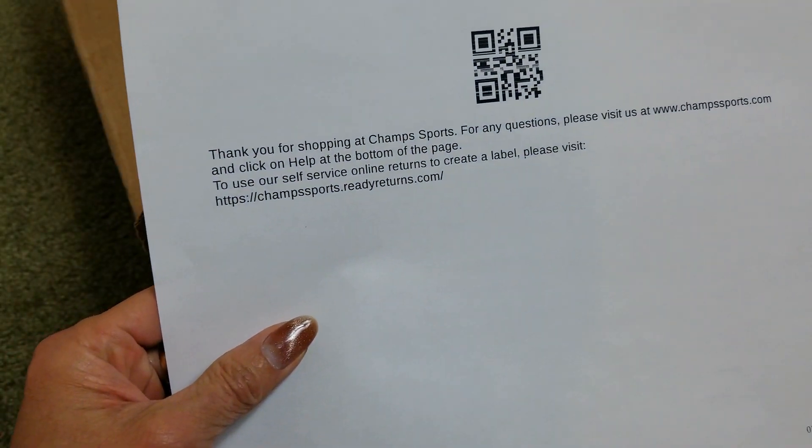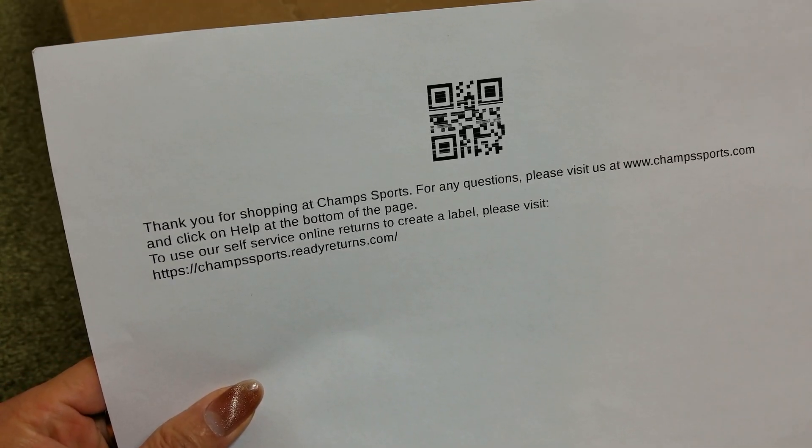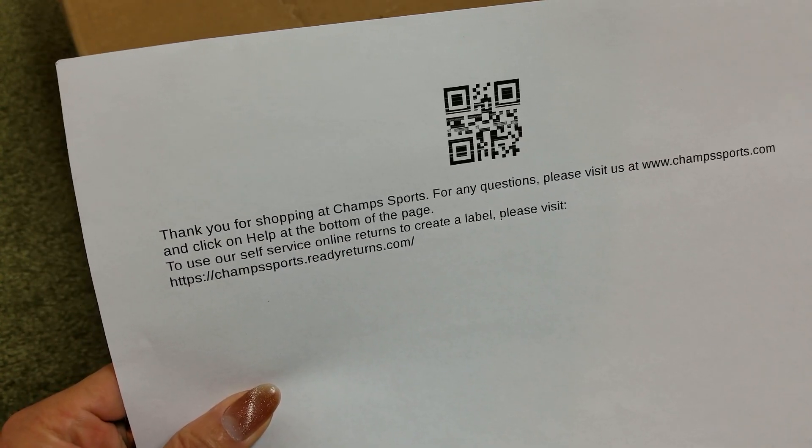It says 'Thank you for shopping at Champ Sports.' Somehow this one was shipped from Foot Locker, so I'm not sure — maybe it's a sister company or whatever.